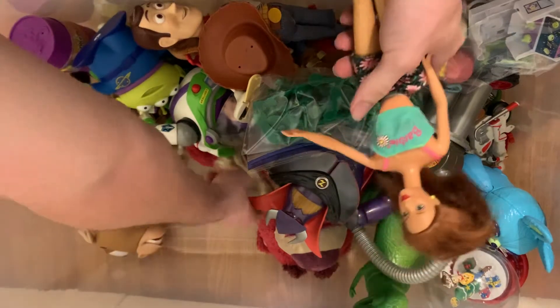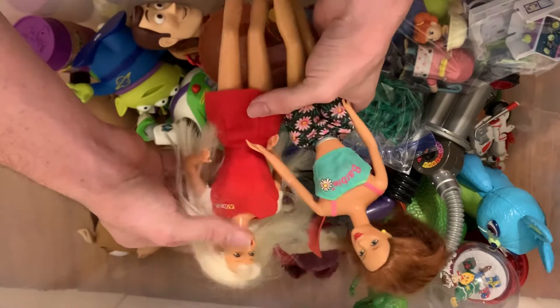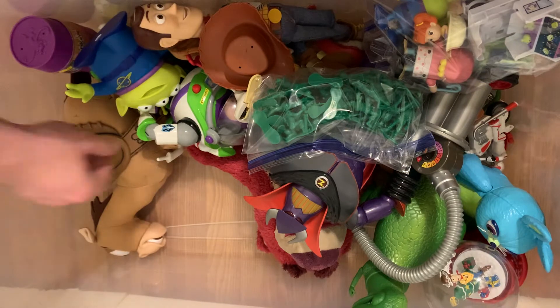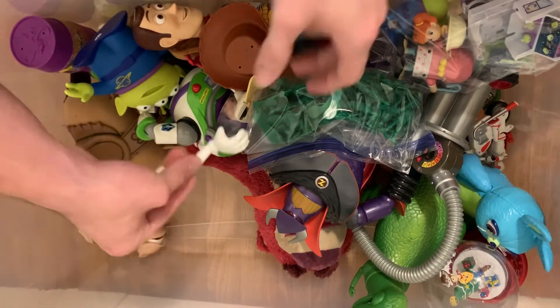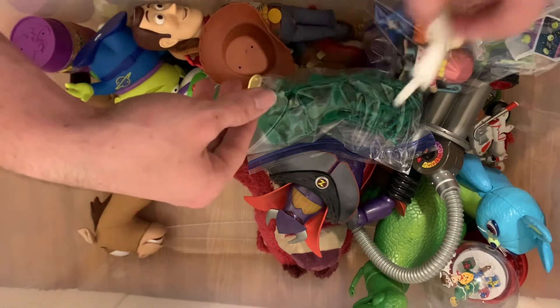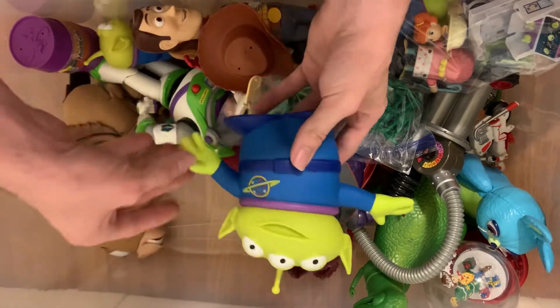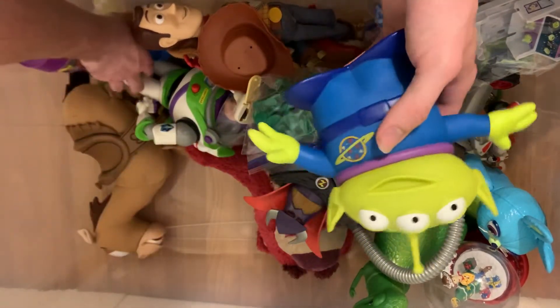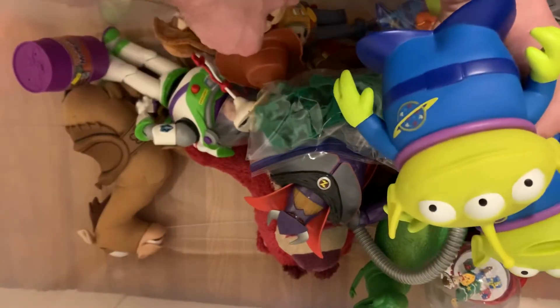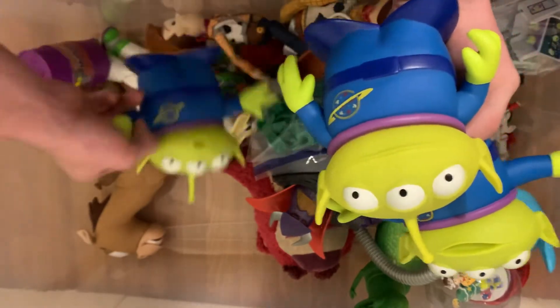I got some Barbies — pretty cool ones. Oh, there's Mr. Potato Head's arm! I have some aliens — one, two, there's a third one in here somewhere, here he is — and three.